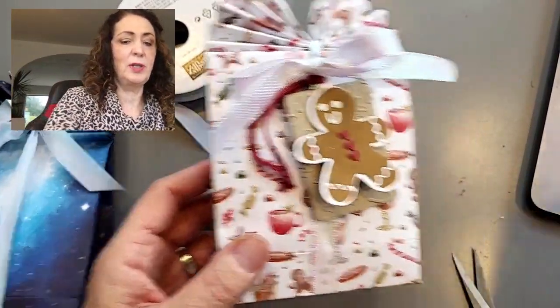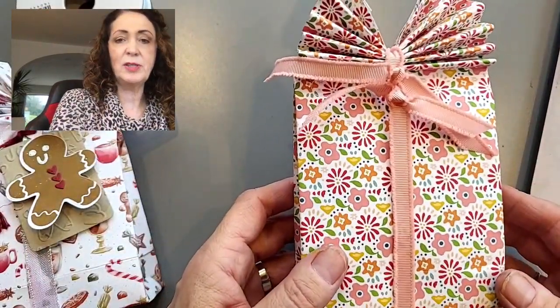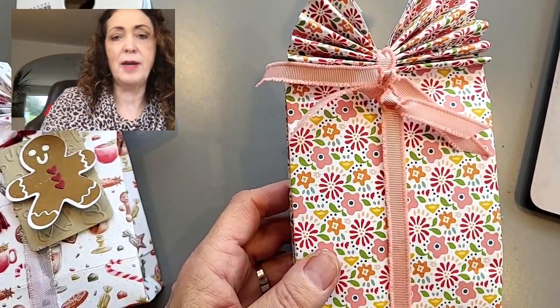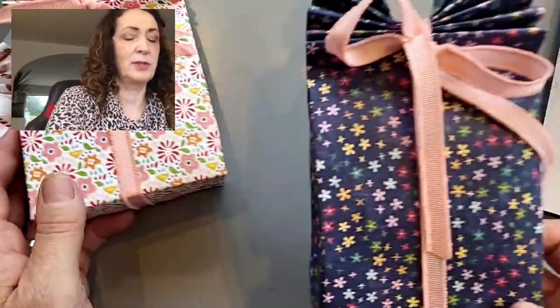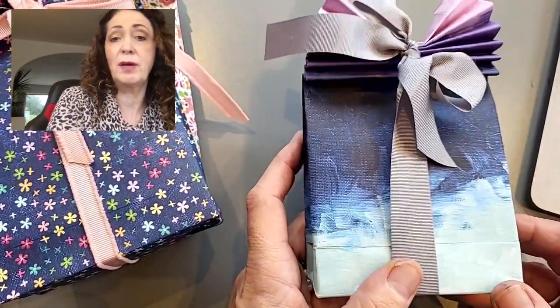I hope you enjoyed this video. I greatly enjoyed showing you, because this is totally out of my comfort zone — I never used to make any types of bags or boxes. Once you get started with this, it's just a lot of fun to use up paper and get cute little gifts.